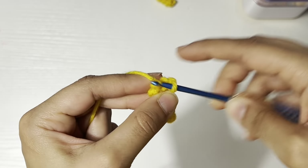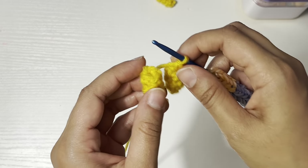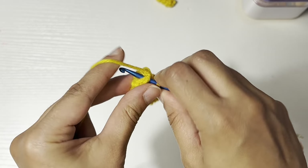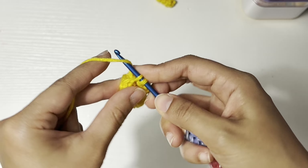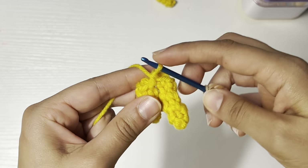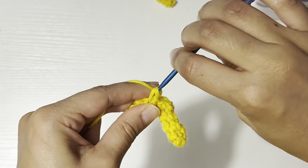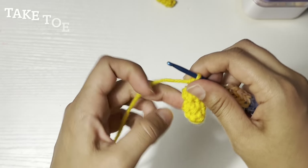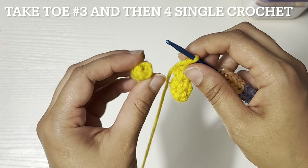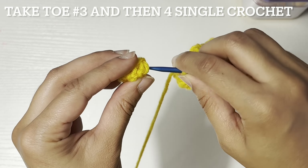One and two. Now I can take toe number two — one and two. And take another toe; for the last toe is toe number three, and then connect it.